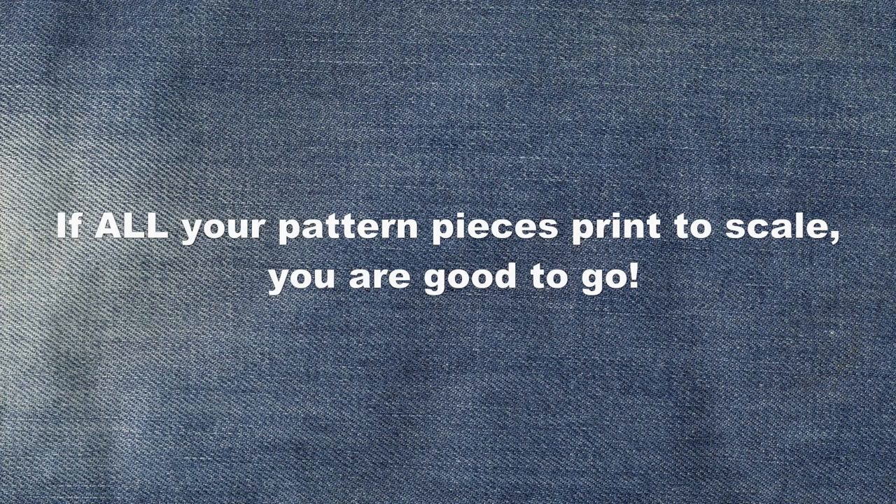If your test squares are printing to scale, you are good to go. If you find they are not though, there are a few things to check. Firstly, make sure you have your printer set to actual size, print to scale, or scaling none, or something similar.